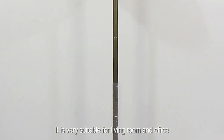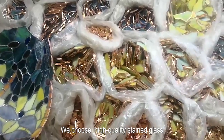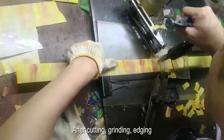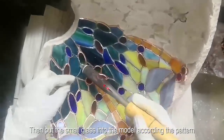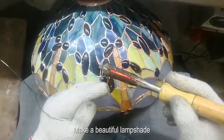It is very suitable for living room and office. We choose high quality stained glass after cutting, grinding, and edging, then put the small glass into the mold according to the pattern and weld the glass with tin to make a beautiful lampshade.